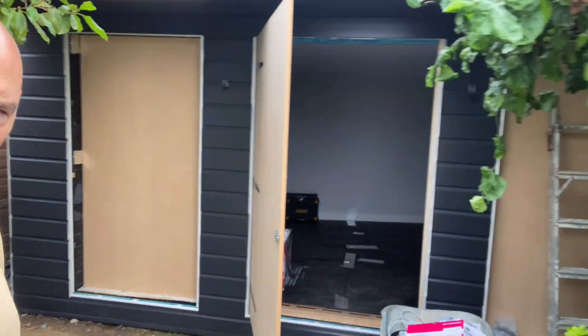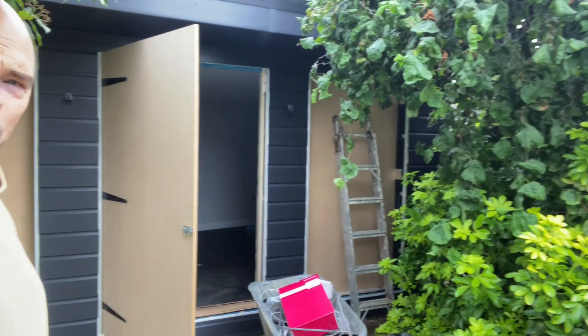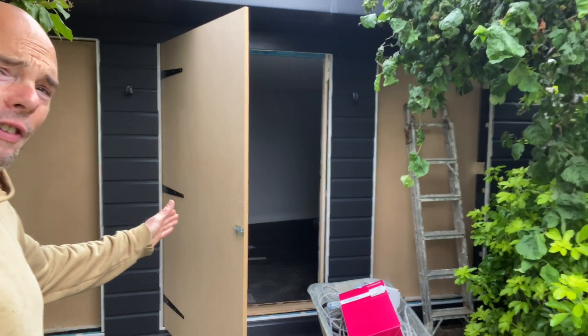Good morning and welcome back to Home Renovation Experts. Steve here on this 5x3 Rhombus build, which is looking absolutely spanking. Even my bespoke windows and doors are still looking very, very nice.